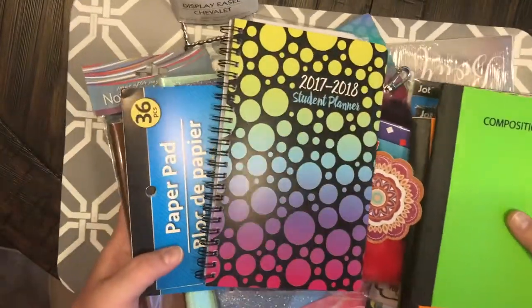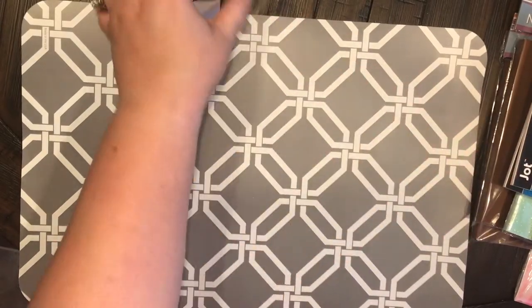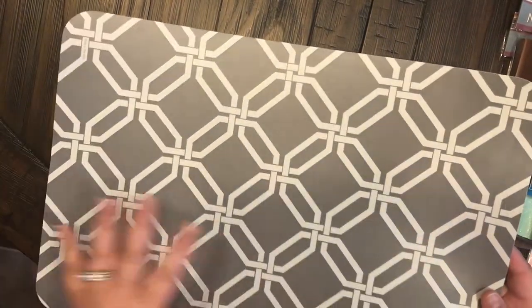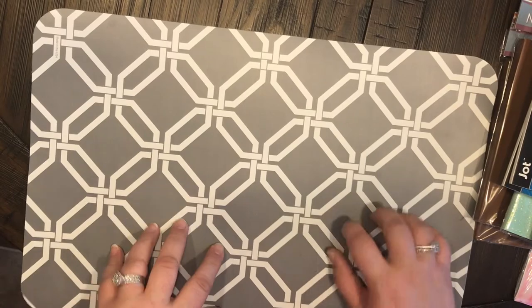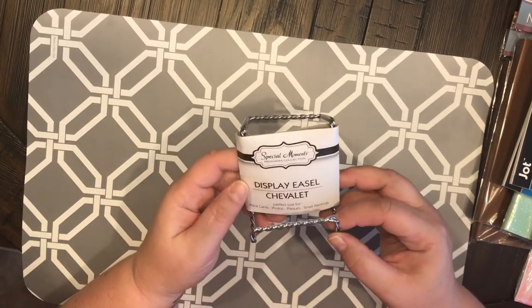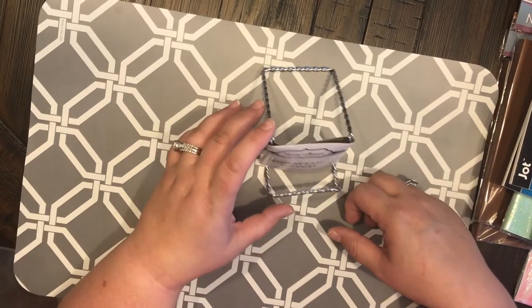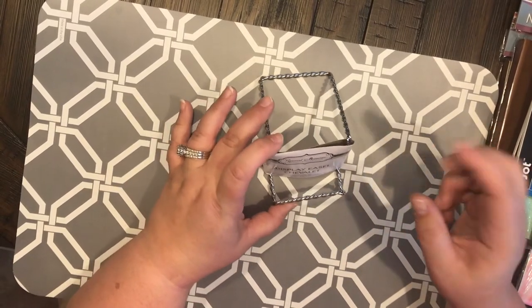The first thing I got was this placemat — just a plain old placemat, but I've seen people making traveler's journal covers out of these, so that is why I got this and I'm really excited to give it a try. The next thing I got was this display easel in silver, and I thought it would be really nice to place down and take pictures of my journals for my Instagram — Anchor Life 5.